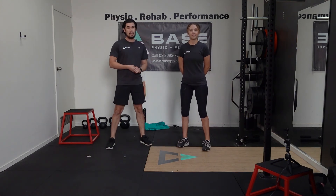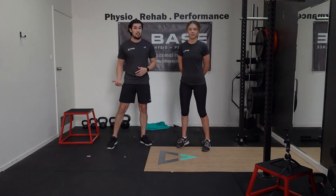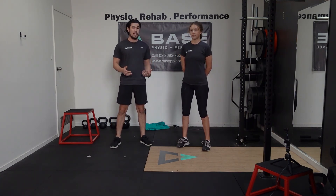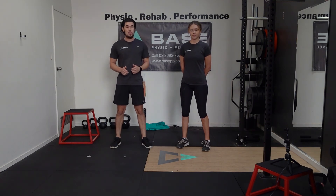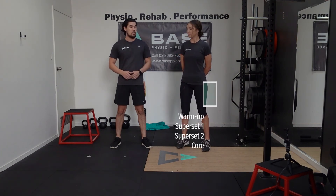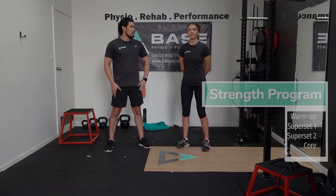Some of the equipment we're going to need: we're going to be doing skipping, so if you've got a skipping rope that would be great. We're going to be doing some sit-to-stand movements, so if you have a sofa, coffee table, or a dining chair, something of that height to sit yourself down to. We're also going to be doing some sliding exercises, so we're going to need a towel, or maybe you can do it on socks on tile. If you're ready, let's get into today's warm-up.